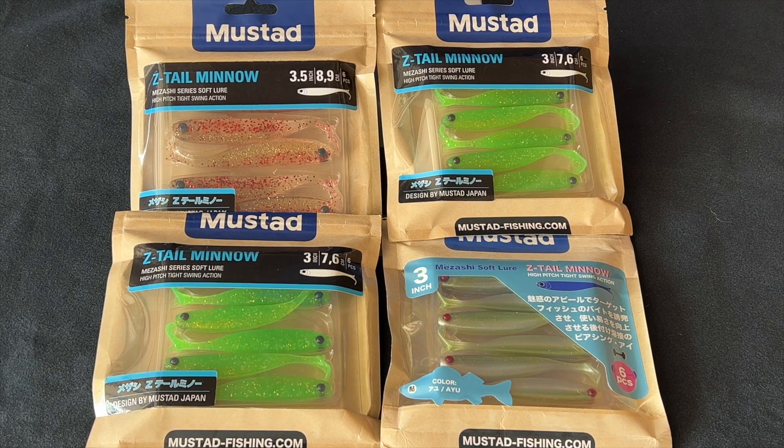Aloha guys. These are the Mizashi series Mizashi Z-tail minnows by Mustad. Mizashi minnows are built using Japanese PVC, German plasticizer, and American color materials.